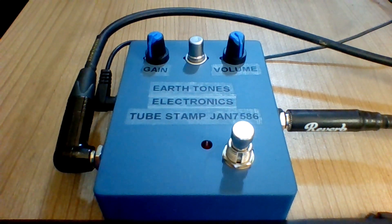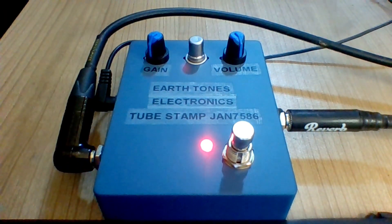This first one is made with a JAN 7586 tube. The signal is running through a Quilter Tone Block 200 solid-state guitar head and a 4x12 custom cabinet. Right now the guitar pedal is off, so we're in clean mode.